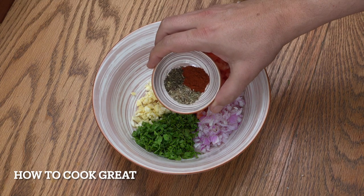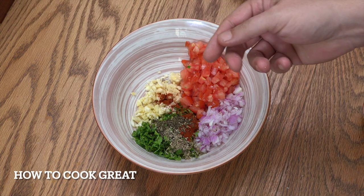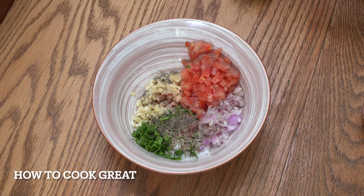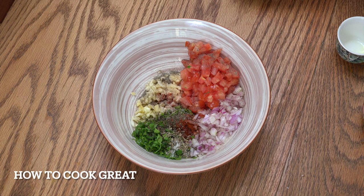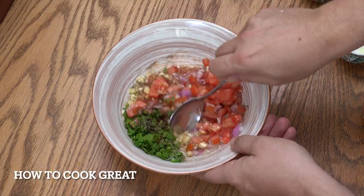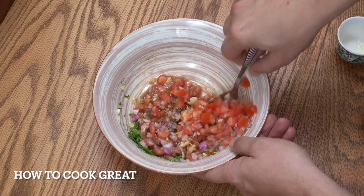In the bowl we have tomato, onion, parsley, and garlic. We're adding the paprika, dried mint, and thyme. Feel free to play around with that and try something else. Add salt, black pepper, then the lemon juice and olive oil. Give that a little mix and then we're ready to get this on our fish and straight into the oven.